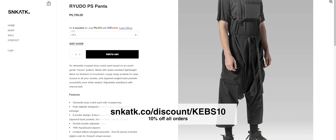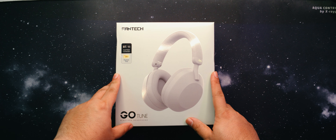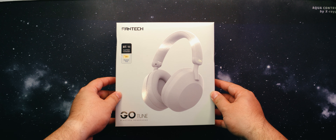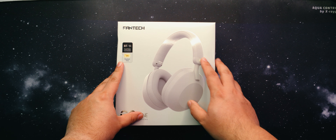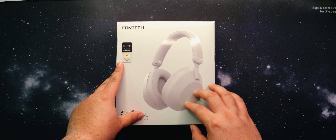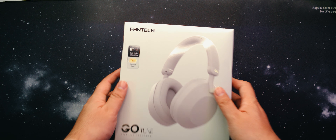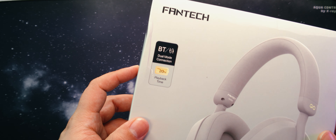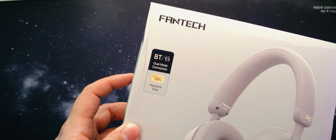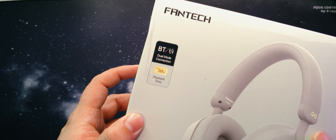So the GoTune are a pair of wireless headphones by Phantek, made to be a budget and stylish addition to your home or on-the-go gaming setup. As we can see here on the box, they're going for an understated, classy approach. Clear product photo here at the front, and dare I say, they look like the Sony WH-1000XM5. Also advertised here at the front are its dual-mode connection via Bluetooth and wired, and its 20-hour playback time on a full charge.